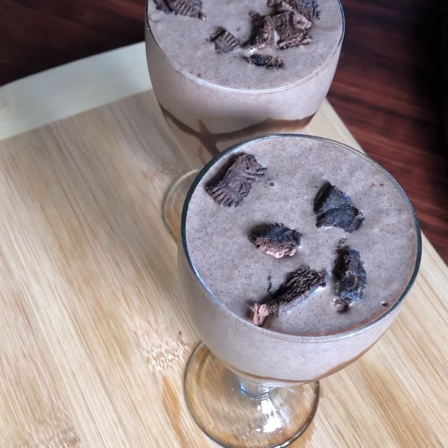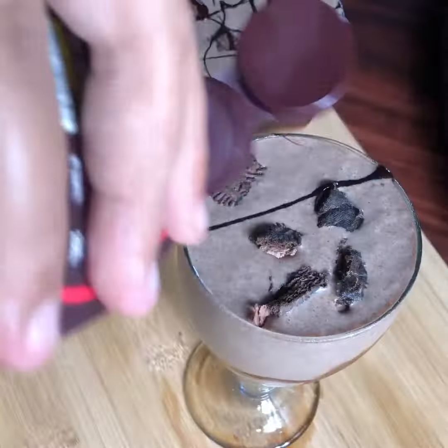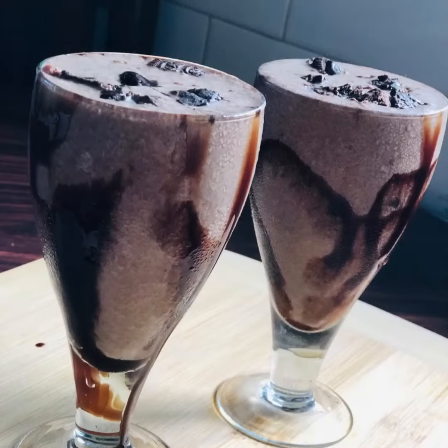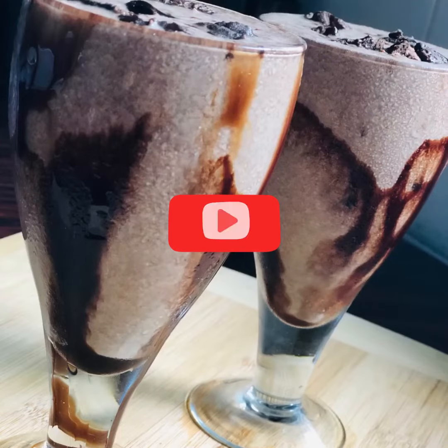We are ready to serve this Oreo milkshake. It's a good blend. If you like this video, please like and subscribe to my channel. Thanks for watching!